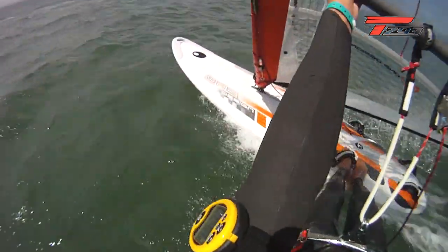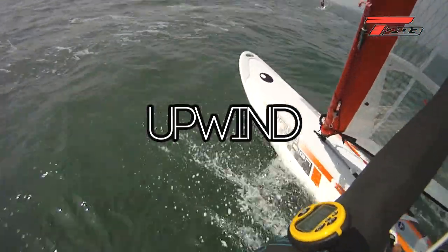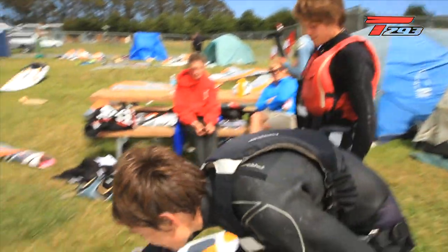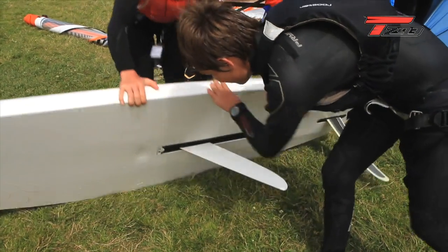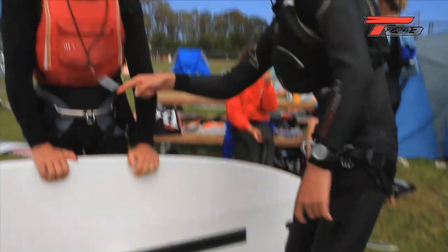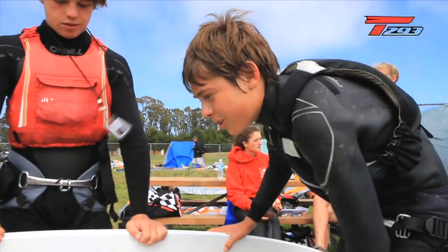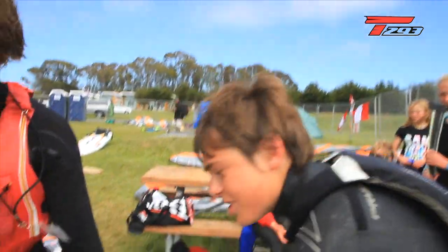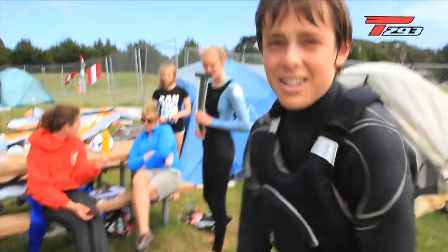Do you know why sailing on this board looks different in light winds versus strong winds? In the light winds you have the centerboard and you just take it down. You have the strap right at the front, and you need that to get upwind properly when going slow. You normally just put your front foot in and tip the rig back and keep it pointing high.